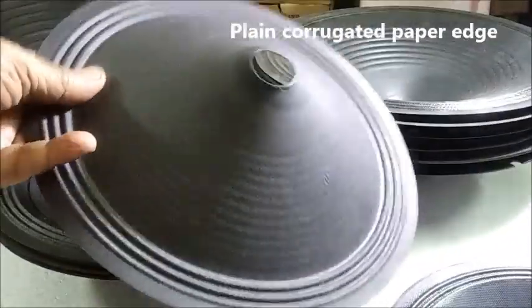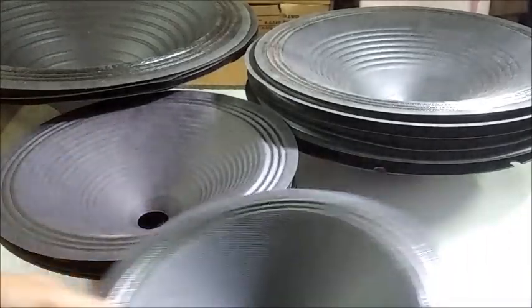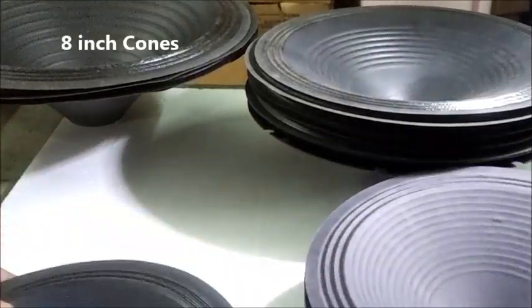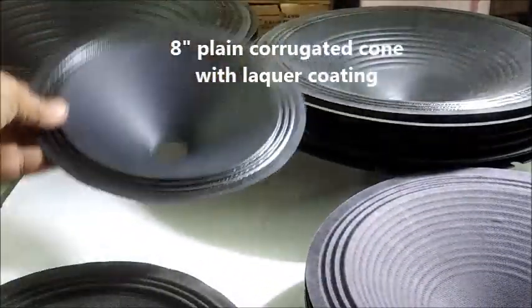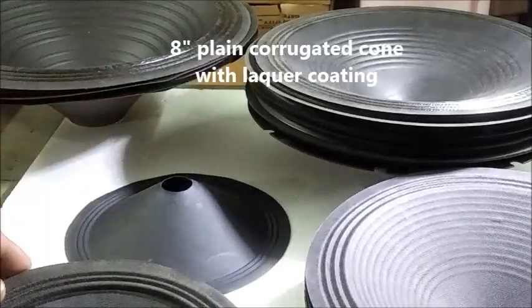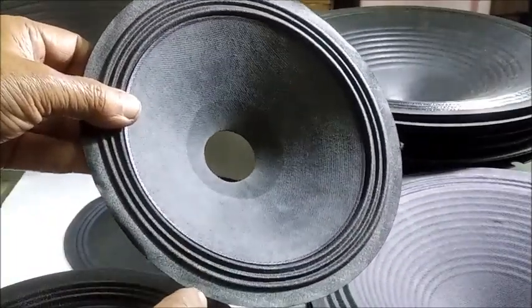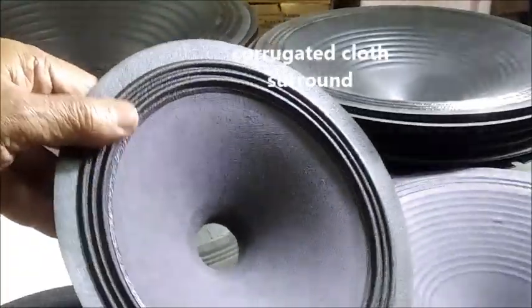And a simple corrugated general purpose full range paper cone. Now we are going for some 8-inch cones: the common 8-inch full range plain corrugated paper cone. A 33-millimeter neck diameter corrugated cloth edge cone, non-press body and plain body.